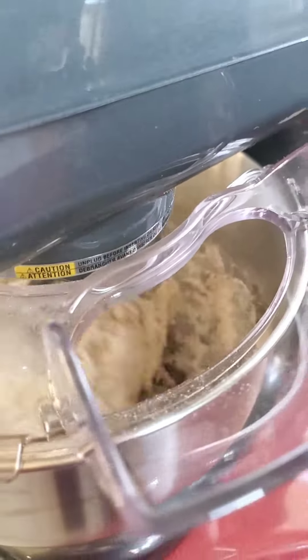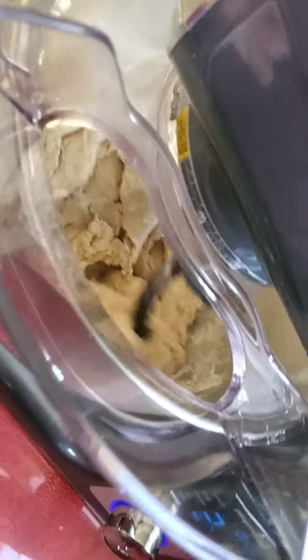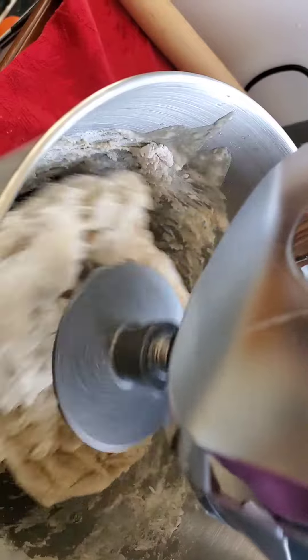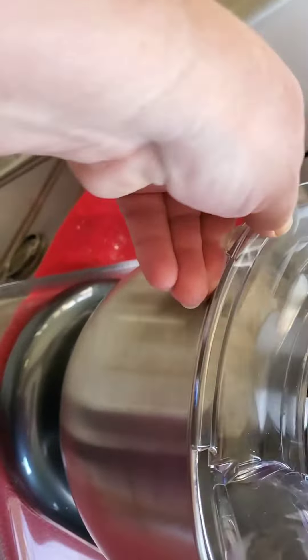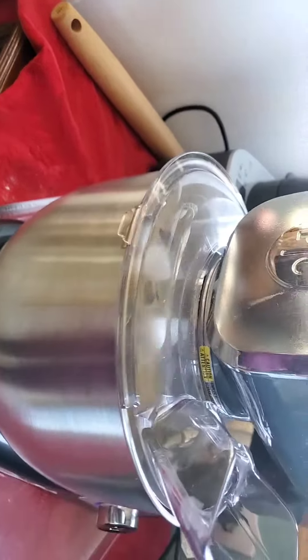Being homemade bread, I decided to do it in the mixer today. So here we are with that. Pull this piece off — it comes off and on really easy. I put it on the custom knead setting and it does it for eight minutes. It's a lot easier to do with two hands than one. There we go.